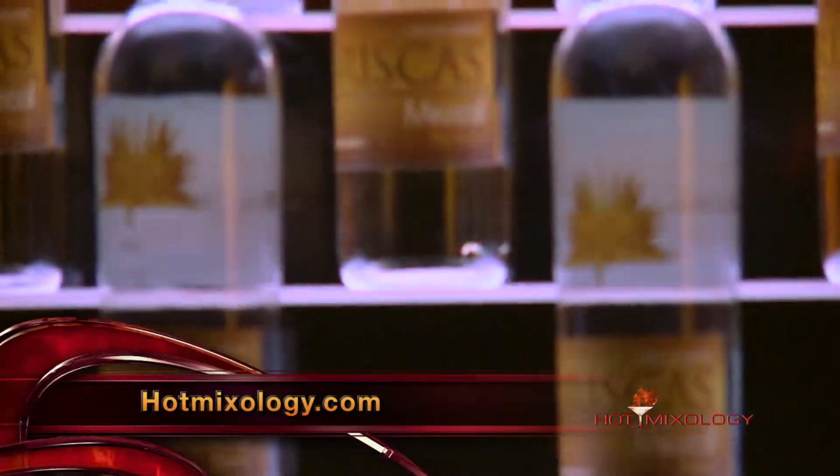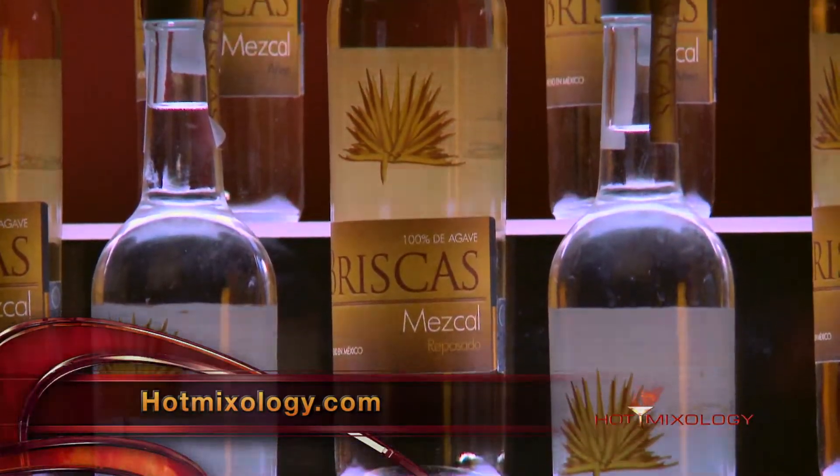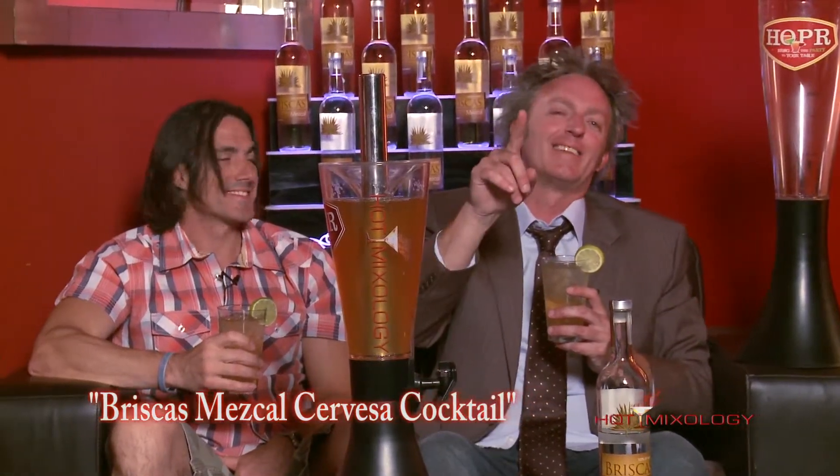It's a quick mix right here talking about Briscas Mezcal, the Hopper, Nikolaj — everything that is Hot Mixology. One place to go: hotmixology.com. Check out Briscas Mezcal. What do you think of the cocktail? I love it actually — cheers! Just a refreshing cocktail, huh? Absolutely, it's perfect. Get this in your home, into your bar — here's how to get the Hopper.